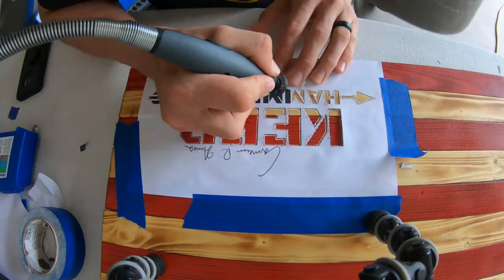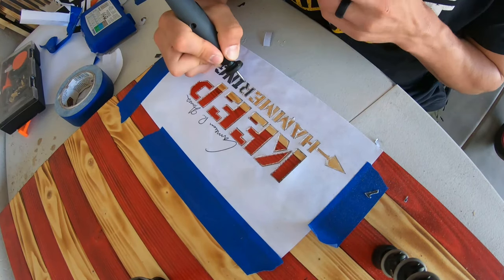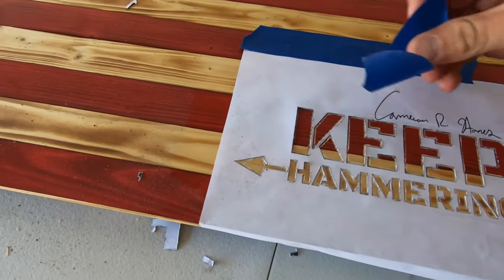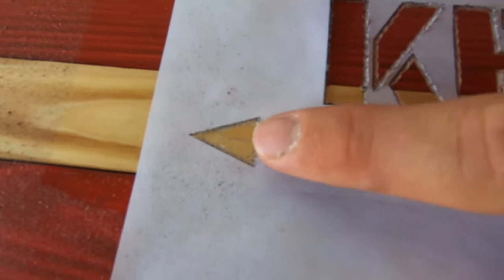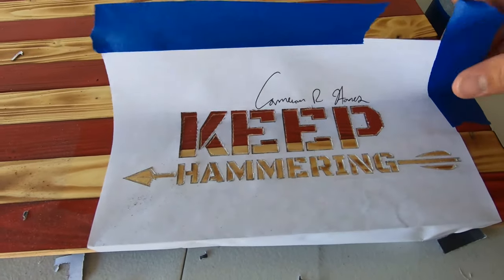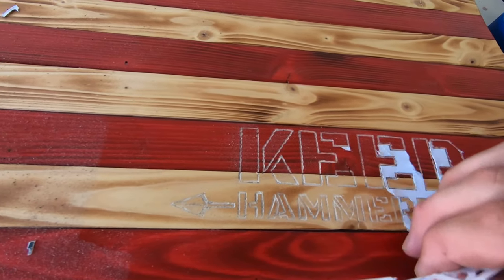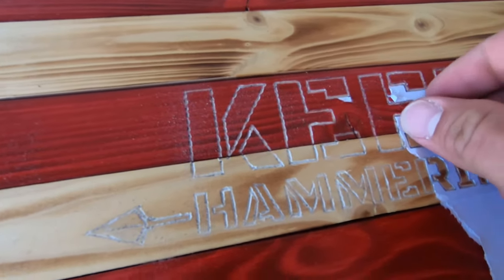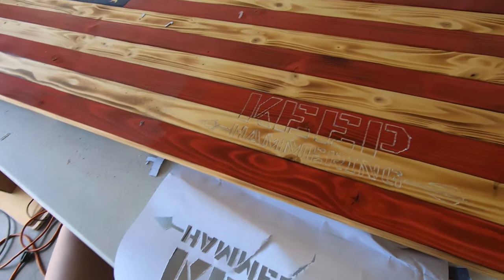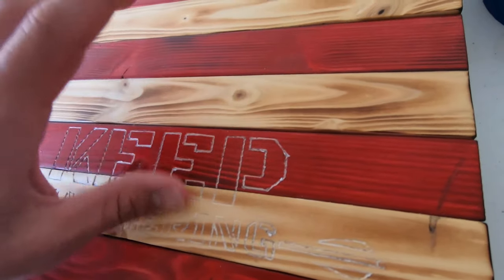Now let's look at the next step. I got it all outlined now. We can go ahead and pull off our paper and see how the outline looks. I'm still deciding whether I should just fill in the whole arrow and burn it all black, but I haven't decided yet. So if we pull this off — it has sealer on it. There we go. Now we've got a really nice clean outline and the next thing we're going to do is go through and burn all these edges to get a nice dark burn that will really make this pop out.